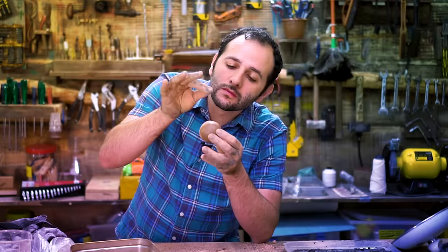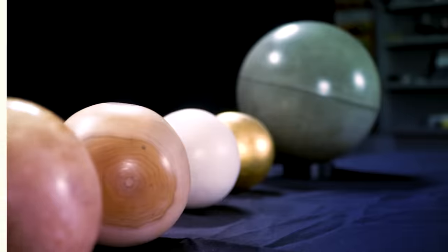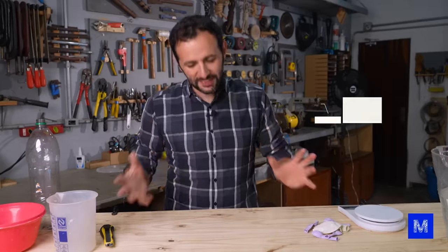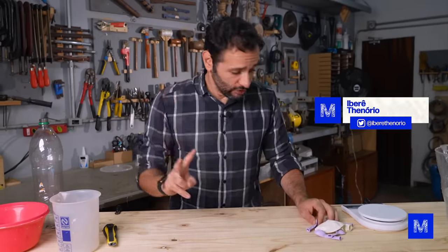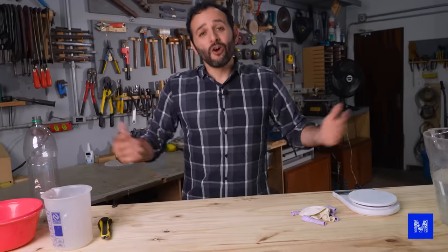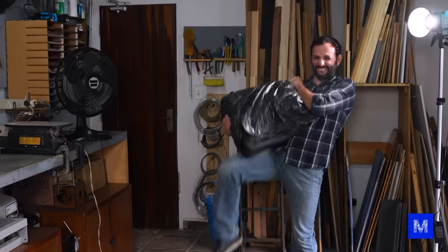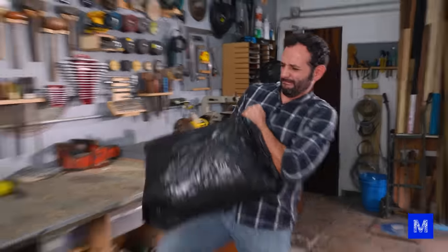To make this ball at home you'll only need two things: a balloon from a birthday party — which I found out they call a 'ball' in Rio de Janeiro, so put in the comments what you call it and where you're from — and of course plaster. You can buy this at a construction material store. We'll use quick-drying plaster.